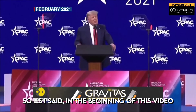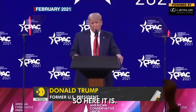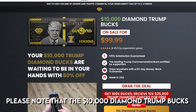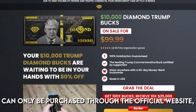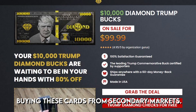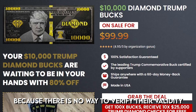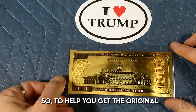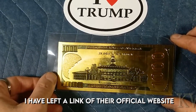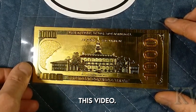As I mentioned at the beginning of this video, I have a very important alert: the $10,000 dollar diamond trump bucks can only be purchased through the official website. Buying these from secondary markets like eBay or Amazon is not recommended because there is no way to verify their validity. To help you get the original diamond trump bucks, I have left the link to their official website in the description and pinned comment of this video.